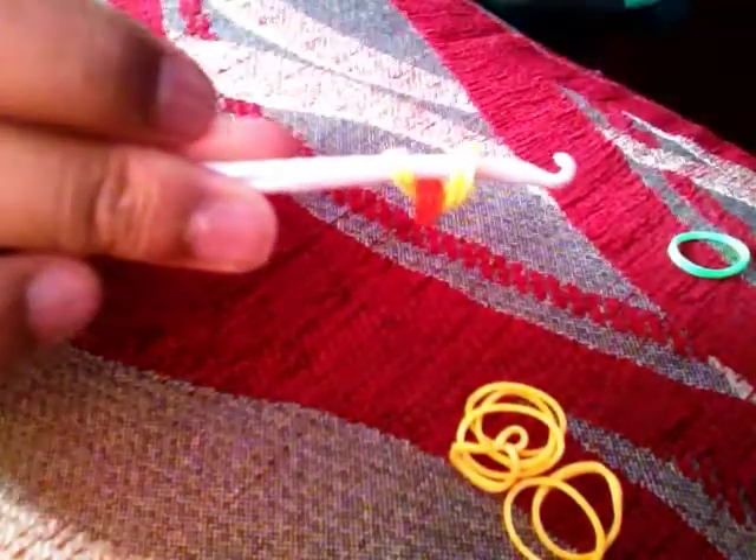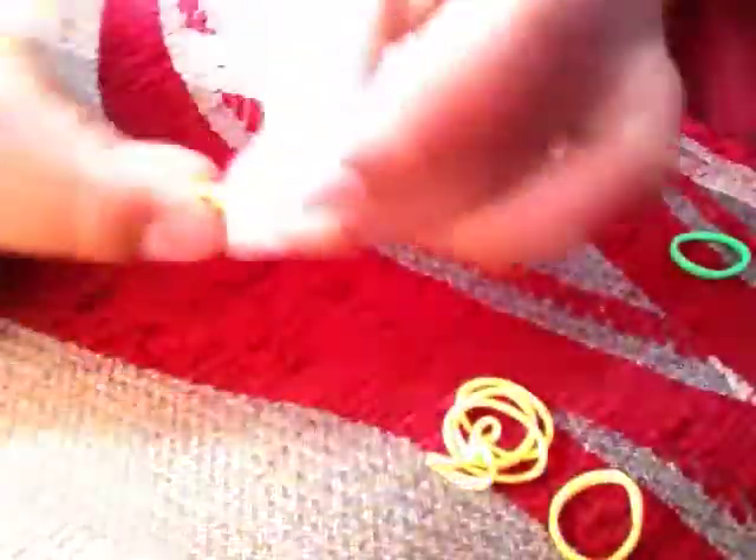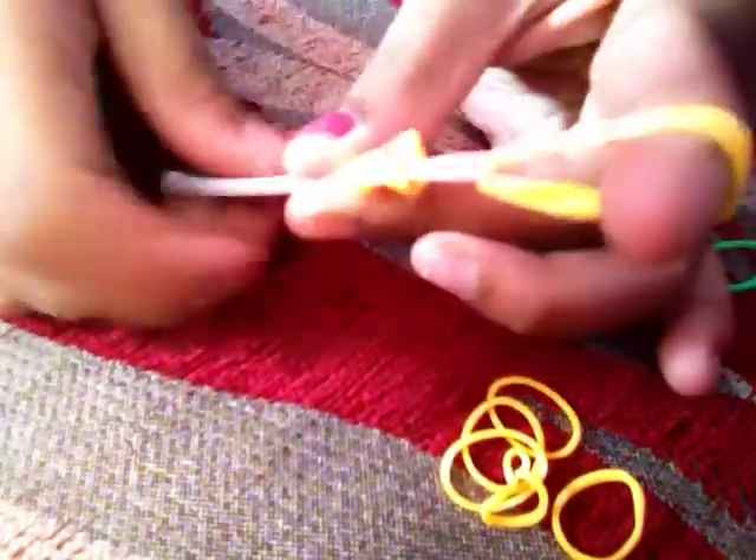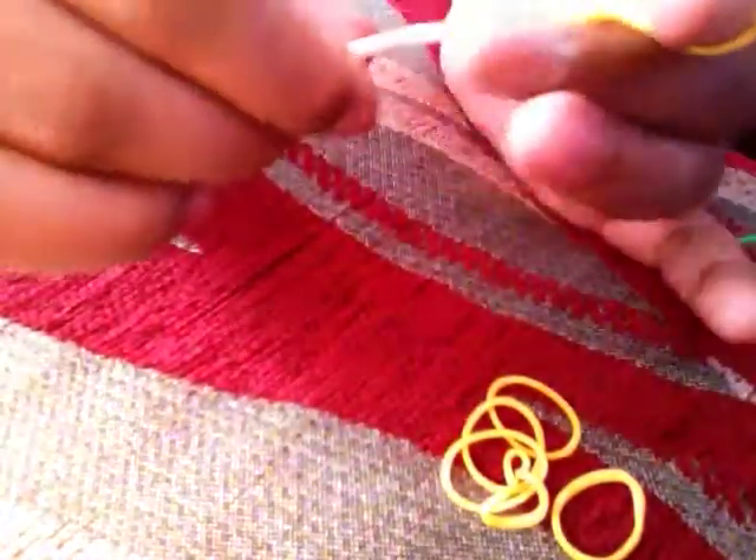Now this time you get three bands — make sure you're using three here — and then put them on your hook and slide all of that onto your hook like that. Make sure it doesn't get tangled.